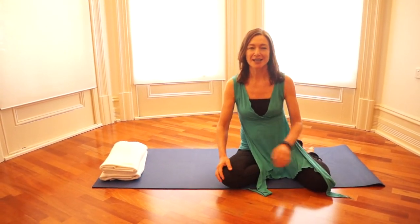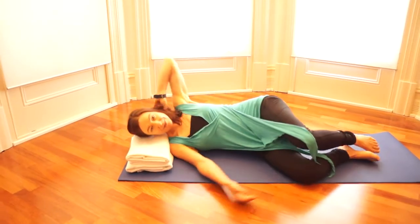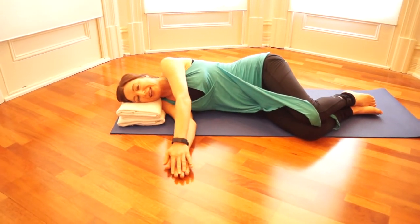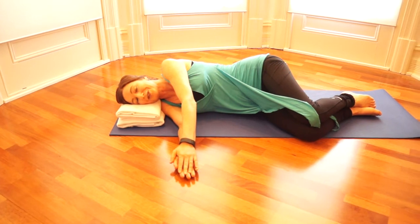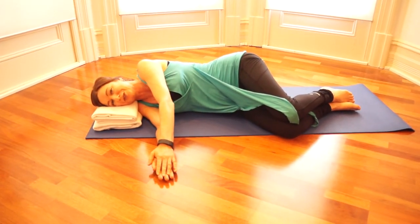To begin with, lie down on the floor on a comfortable mat, or even on your bed for this lesson, and put something firm to support underneath the side of your head. A folded blanket or a couple of folded towels is usually preferable to a pillow, which is too soft for this movement.